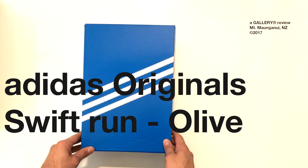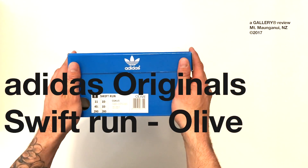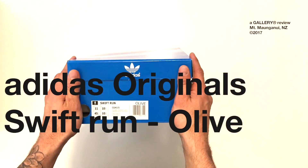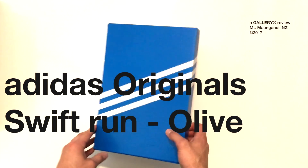What is up guys? This is Harley from Gallery Aetheric here. Thought I'd just do a quick review — a one-take on the latest Adidas Original Swift Run in this olive colorway. So without further ado, let's just get into it.